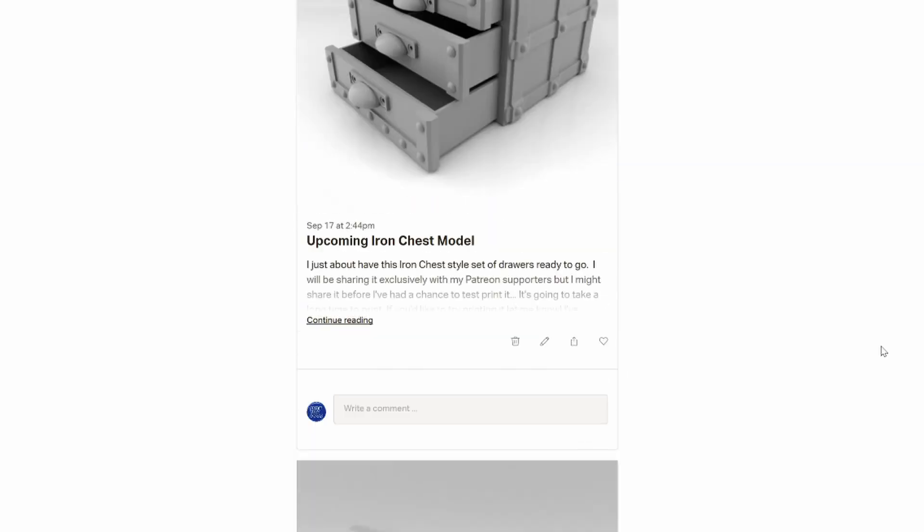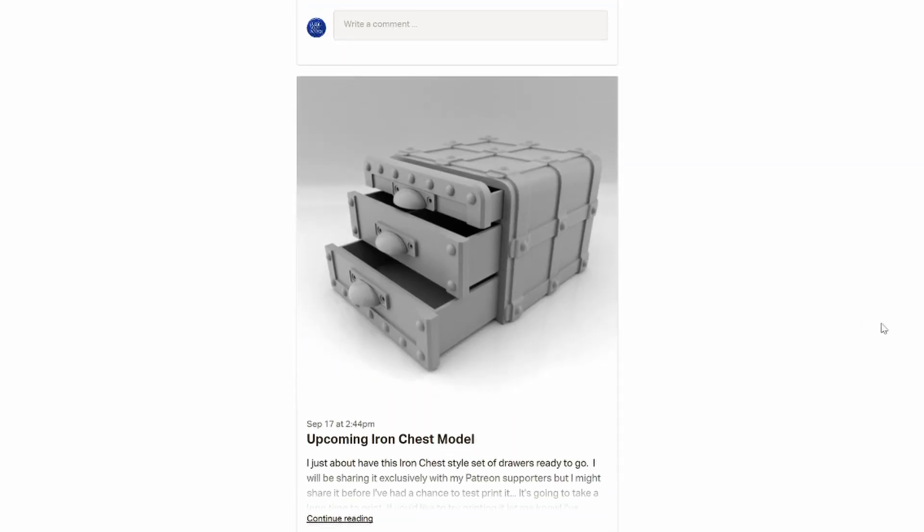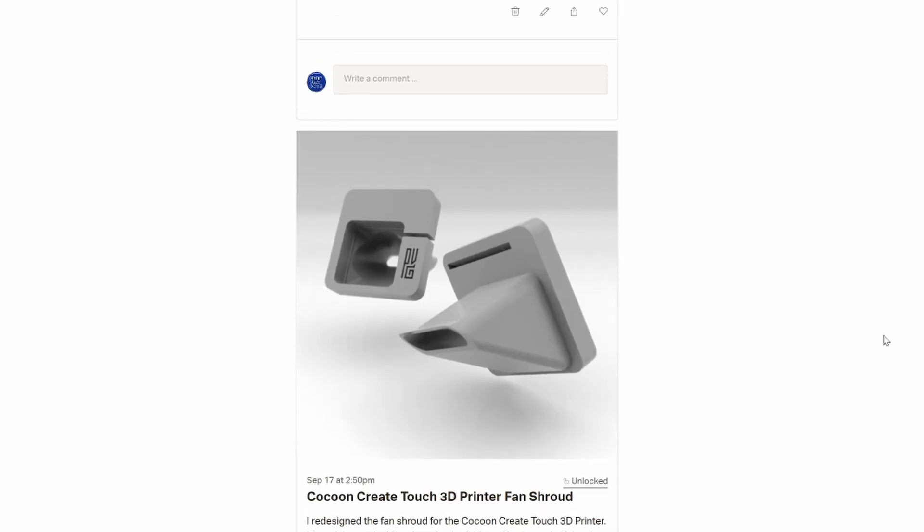Be aware, you will be charged $5 at sign up, and $5 at the start of each month.